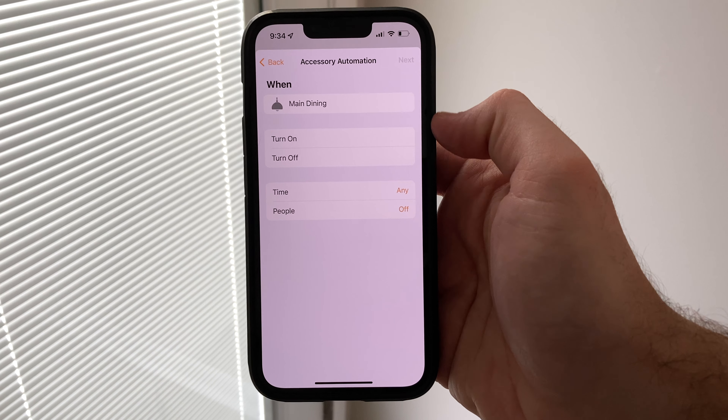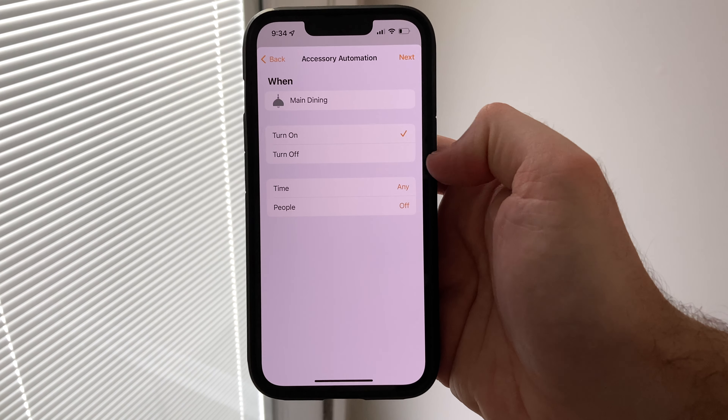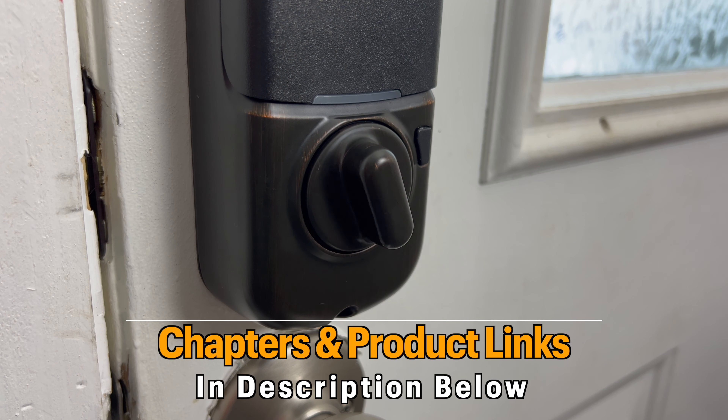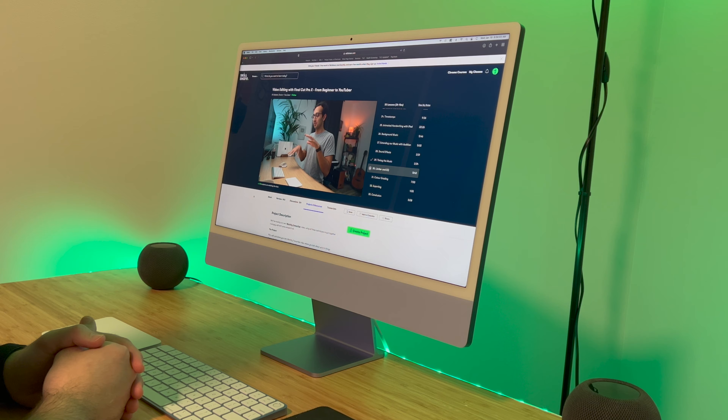Automations can easily take your smart home to the next level, but it can be difficult or confusing to set up if you're new to HomeKit and not sure how everything works. Today, I'm going to show you what an automation is, how automations work, and then show you 10 beginner HomeKit automation ideas that you can easily use to upgrade your smart home.